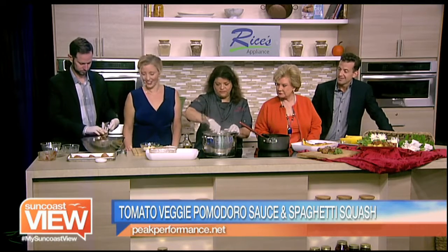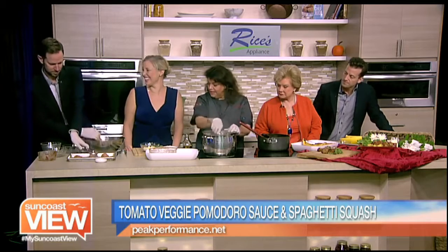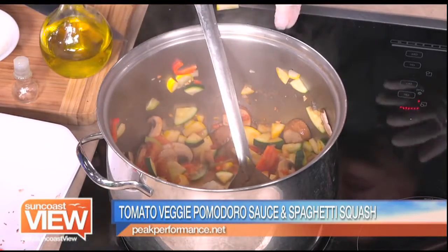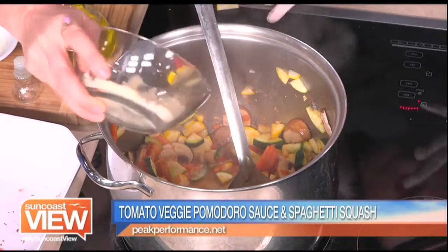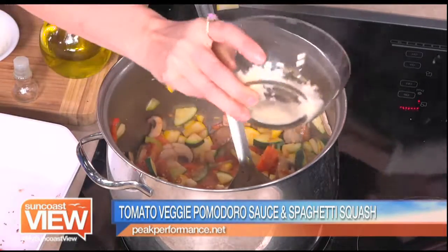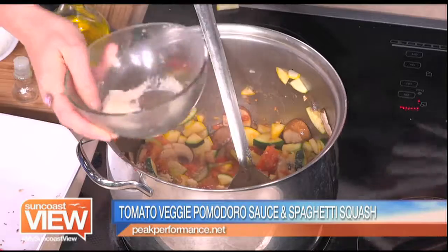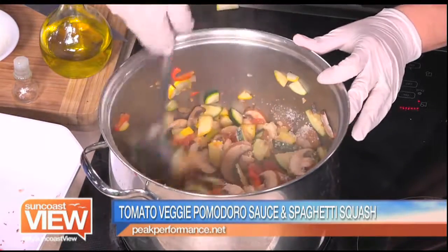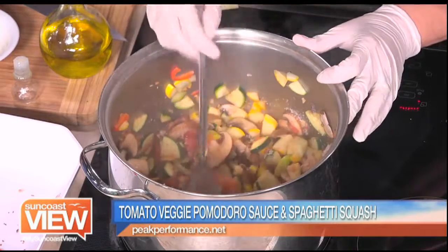So this is just going to simmer for a little bit. Summer, if you want to just add some of the Parmesan cheese. So it's veggies - this is a fresh sauce. Normally if you're making a regular marinara, it's going to cook longer and you're going to start with more ground tomatoes, but we're just using fresh tomato.